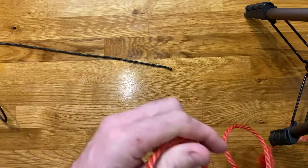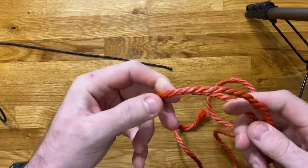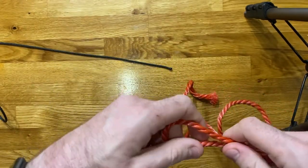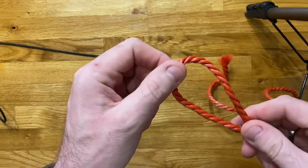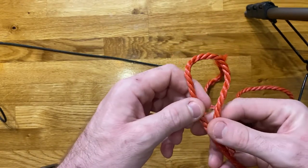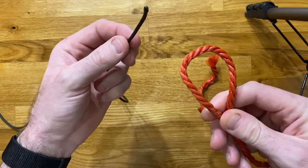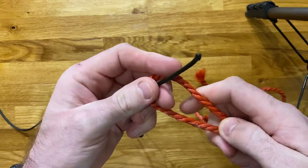I'm going to tie this sheet bend. First thing to do is take the thicker or stiffer of your two materials and put a bight on that piece of rope — just a small bight, a loop in the rope itself. We're going to take the thin rope, the end of the thin rope, and pass it through the bight that we put on the thicker rope.